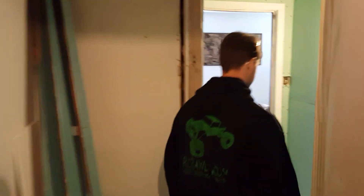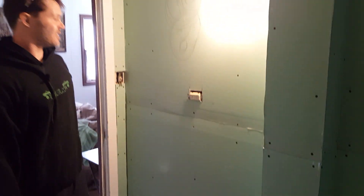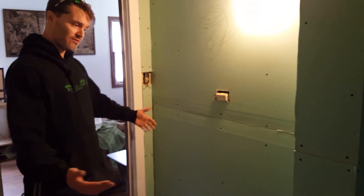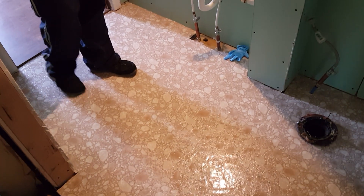We have added some drywall to the walls. You can tell the lighting is pretty poor because we had to throw in this thing for now. We got the drywall up — we'll have to do a little bit of mud work and tape work. I also threw down a sheet of vinyl floor just to have some water resilience in here.